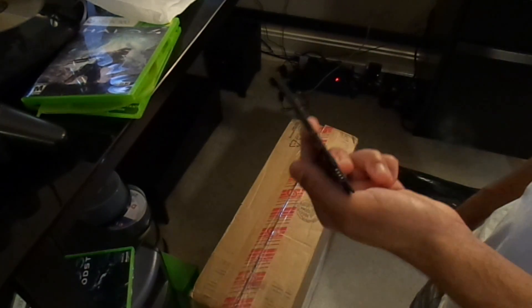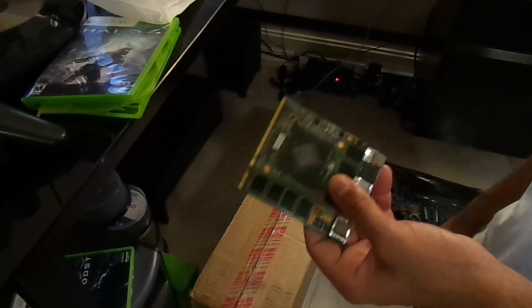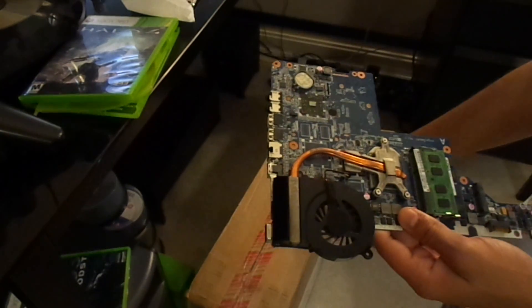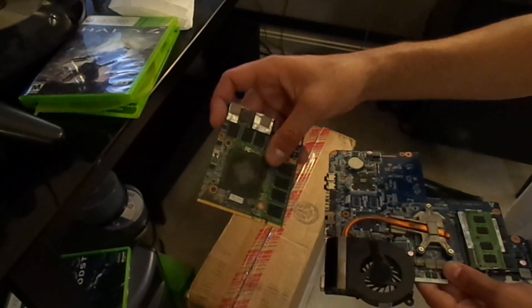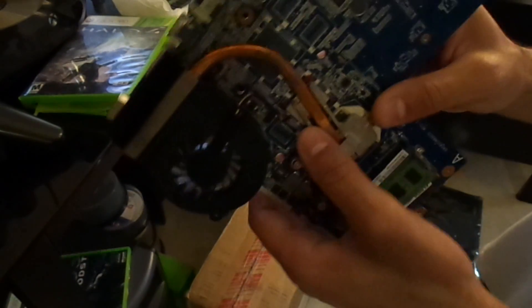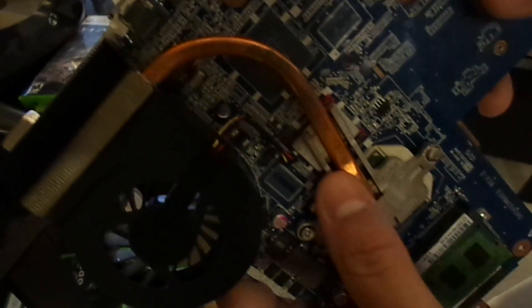A dedicated graphics card is definitely something great to look out for when you're planning on buying a laptop computer. What we're going to do is once I open up the laptop, I'll show you the process of how to install and upgrade your new graphics card, and the overall difference in appearance between dedicated graphics versus integrated graphics, where the chip is literally BGA soldered onto the board.